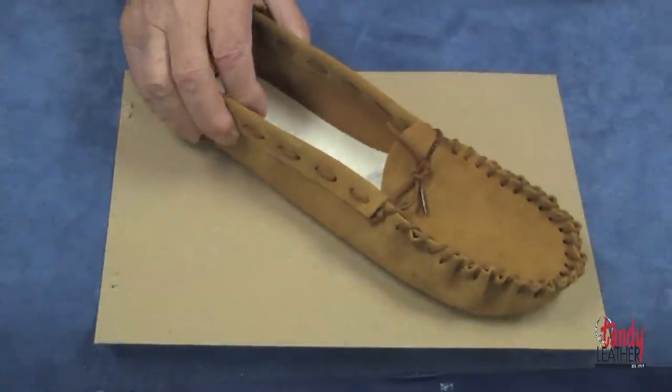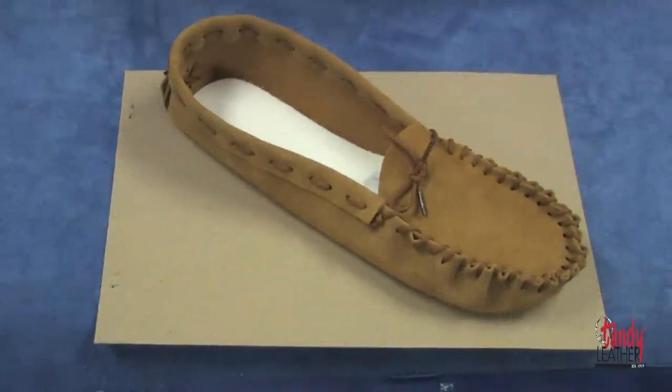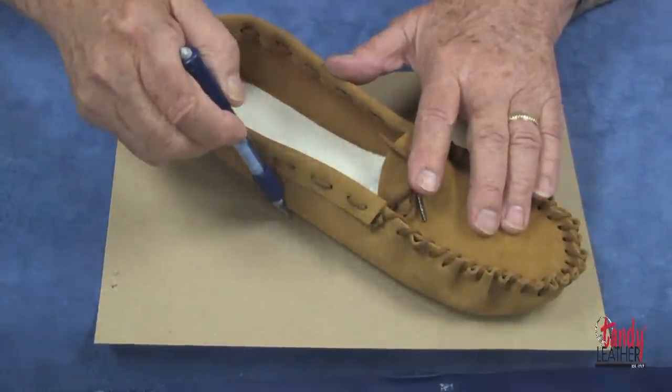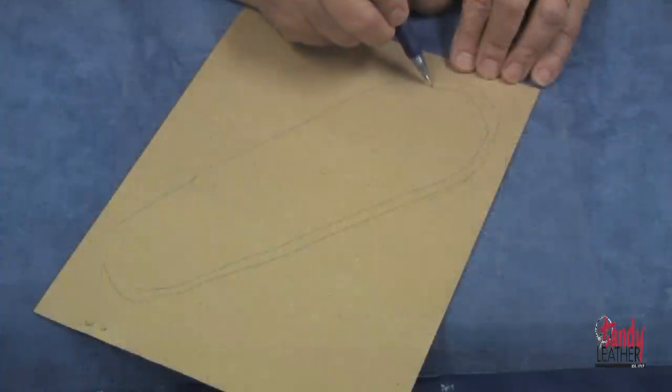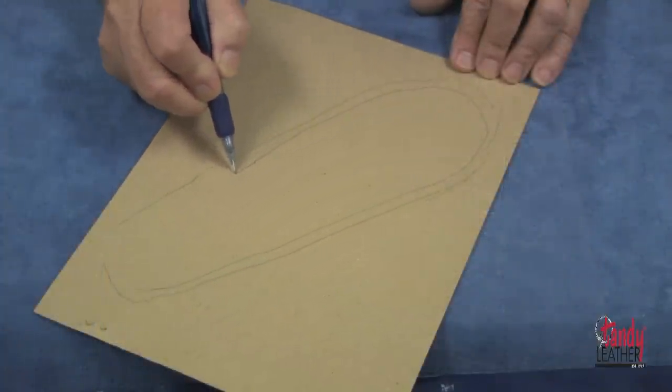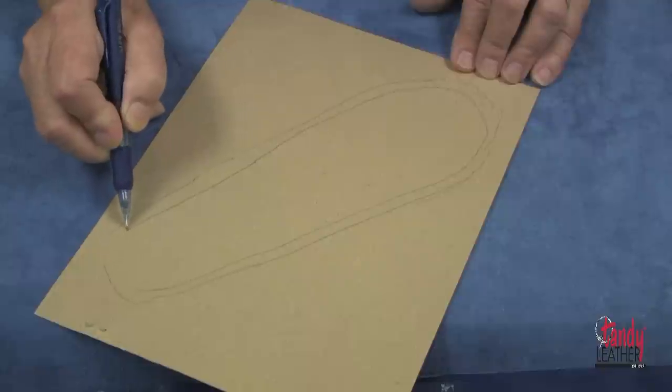Start by placing your footwear on a piece of cardboard as you see me doing here, and with a pencil draw around the outside. Draw another line about one quarter of an inch smaller all the way around the outside as you can see.